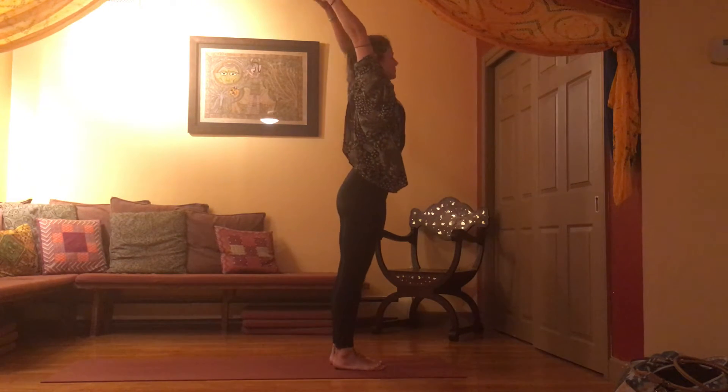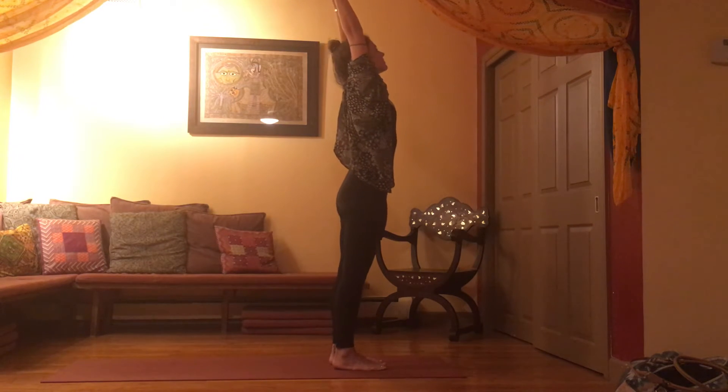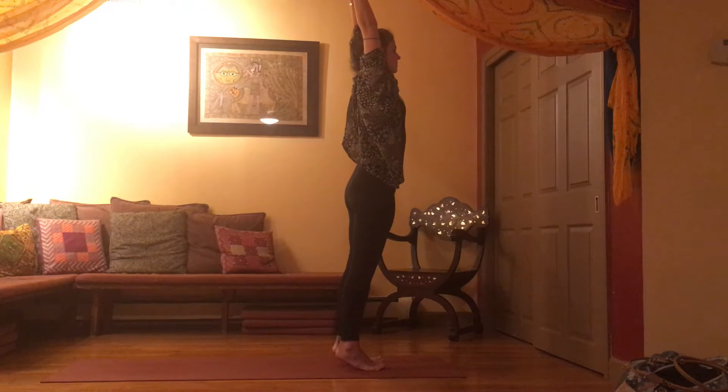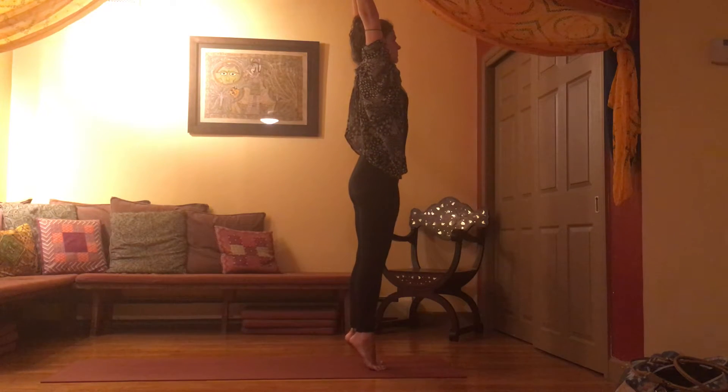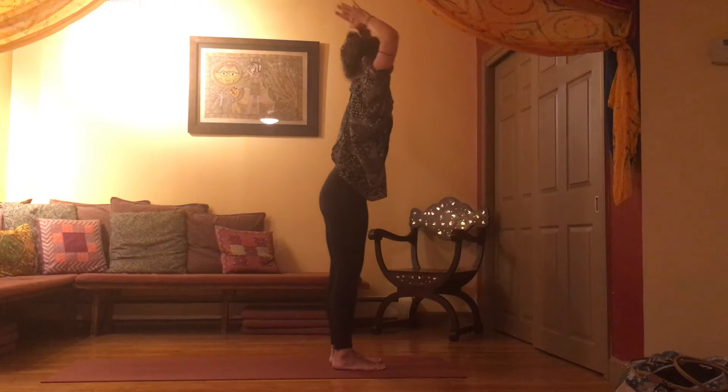Stay here, let your fingertips touch, lift your tippy toes up off your heels — we're finding a balance. Root down into your toes as you lift taller through your fingertips, but let your shoulders stay soft. Take another full breath in, and then as you exhale, drop your heels and fold over your legs.